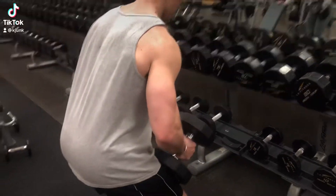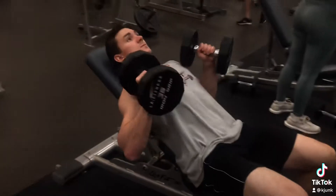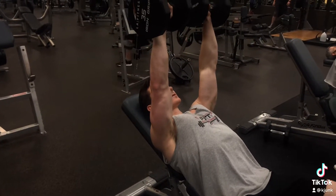Incline dumbbell bench press. The setup is important here — you want to set them on your legs as you sit down, and you're going to be able to just kind of roll back and get into the movement.